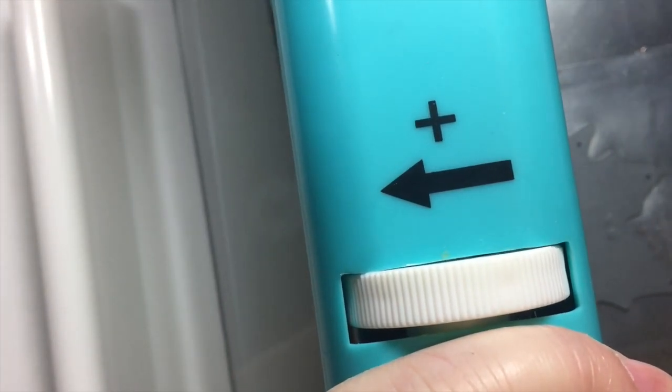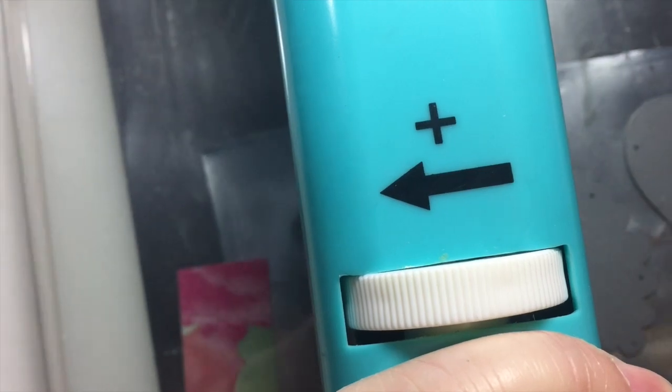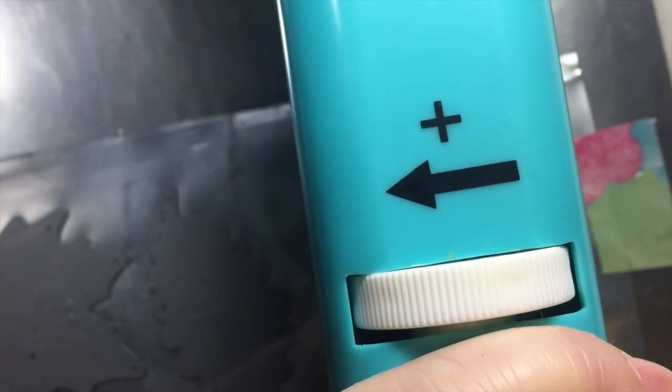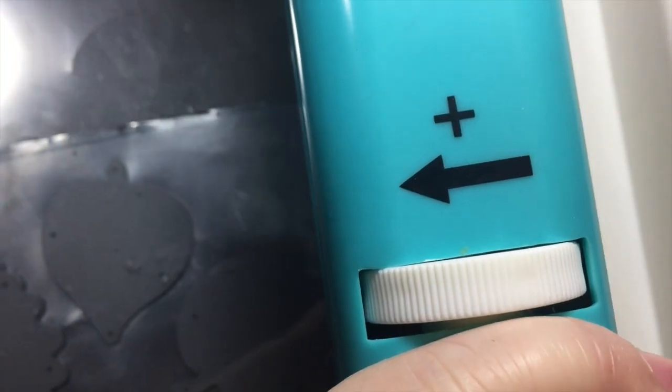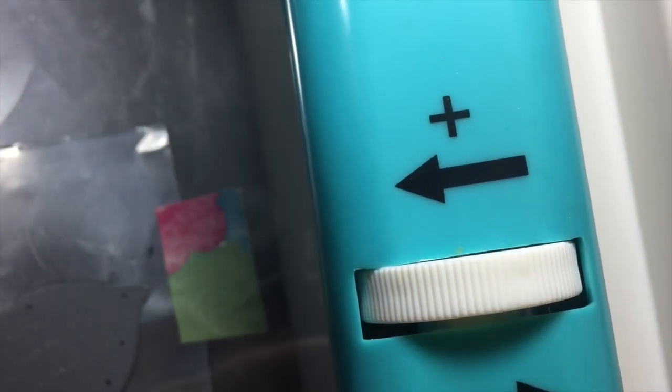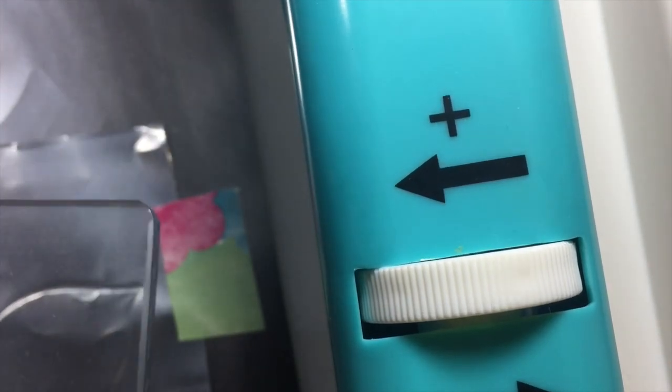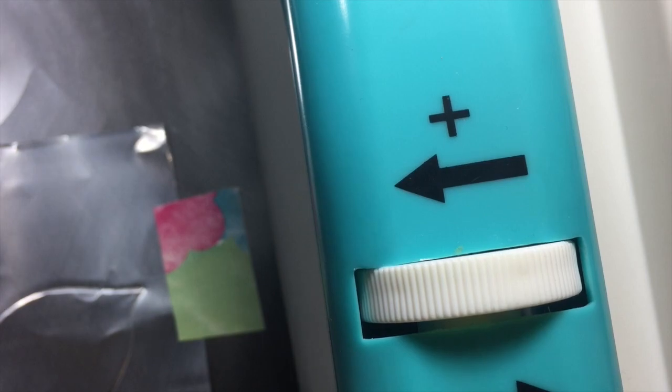I'm actually going to bring them back through again only because that's in camera, and then you can see me take the sandwich apart — and there are my cut pieces.